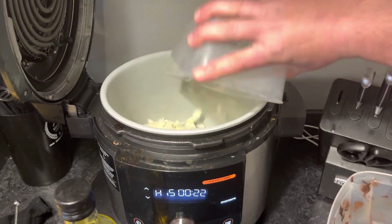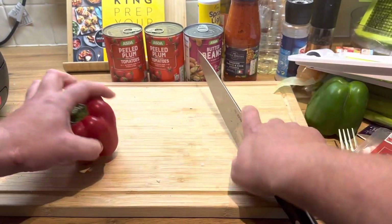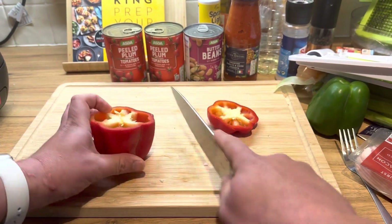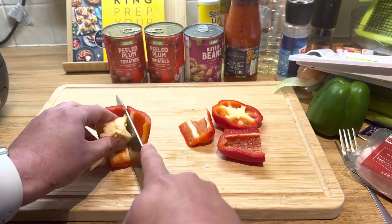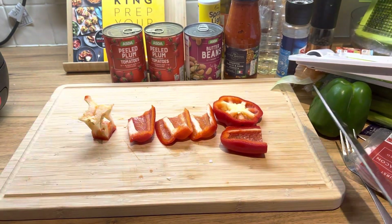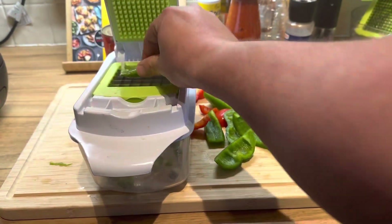There we go, onions are in. Now let's get these peppers chopped up and ready. We've got a red and a green — you could use yellow, but I've got one of them packs where you get three different colours. We're using red and green today; they all taste the same anyway.